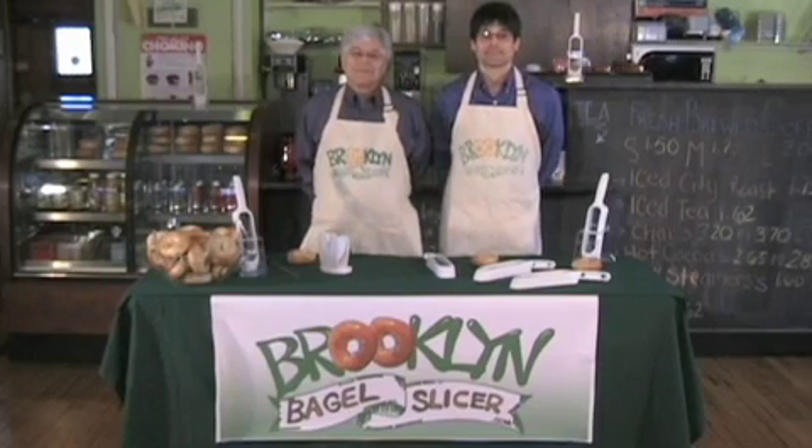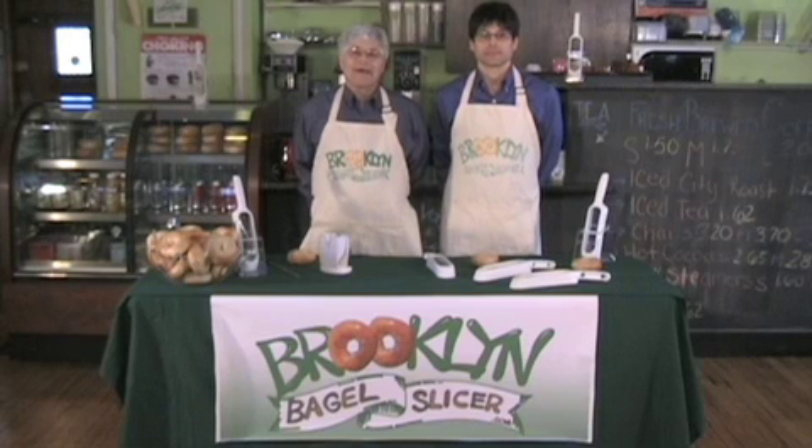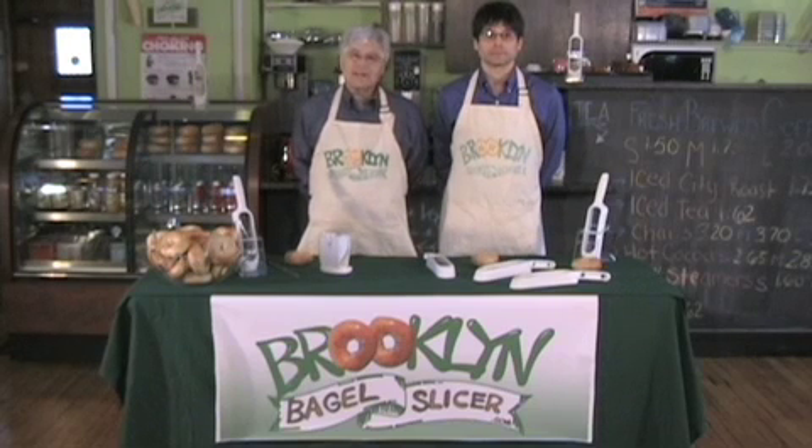Hi Bagel Lovers. Welcome to Bagelology. Today we're going to show you the fastest and safest way to slice a bagel: the Brooklyn Bagel Slicer versus the OXO Good Grips.